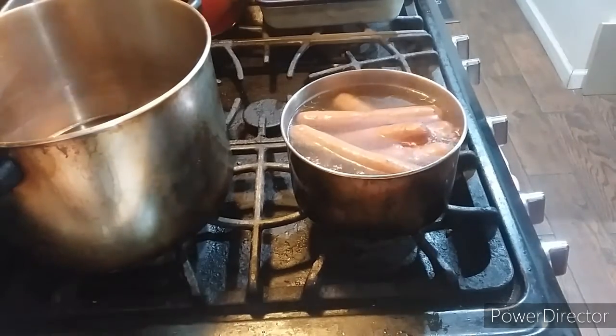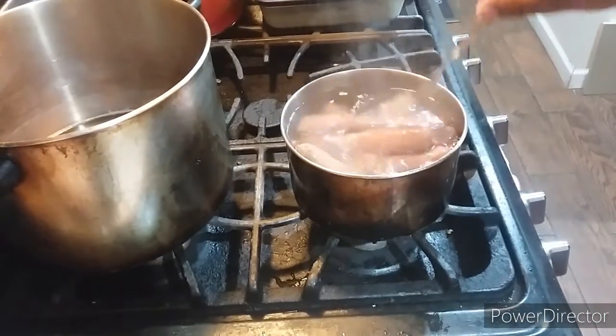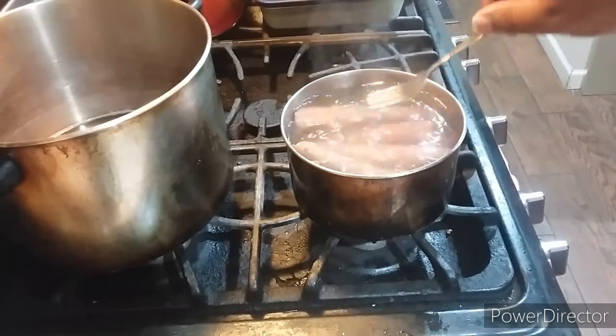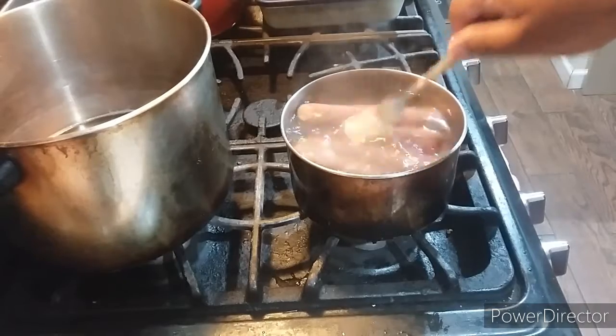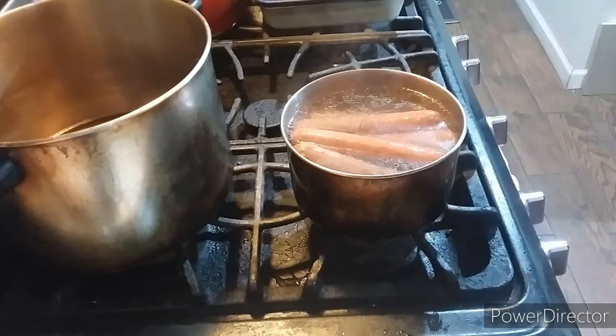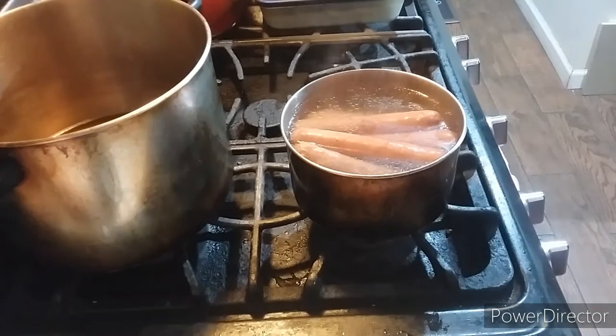Alright ladies and gentlemen, we're going back to the show, and now the hot dogs are nice and done. See that? Done boiling up. I'll be right back with the chili part.